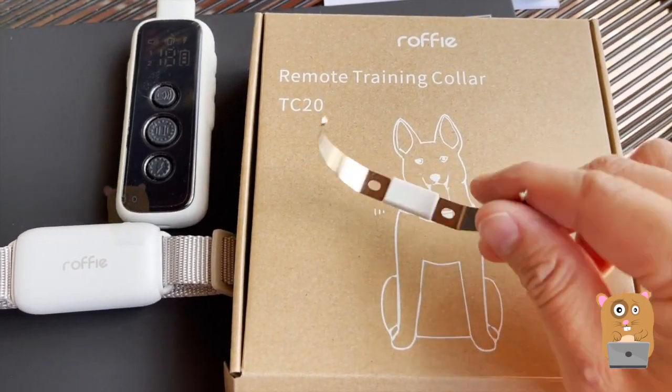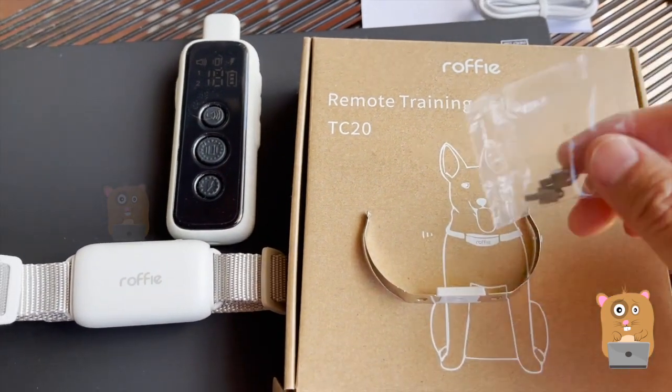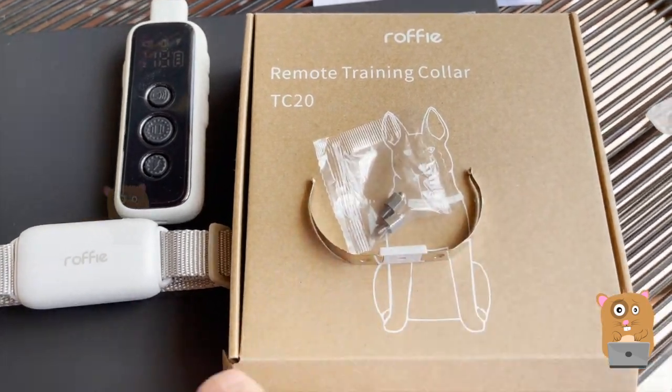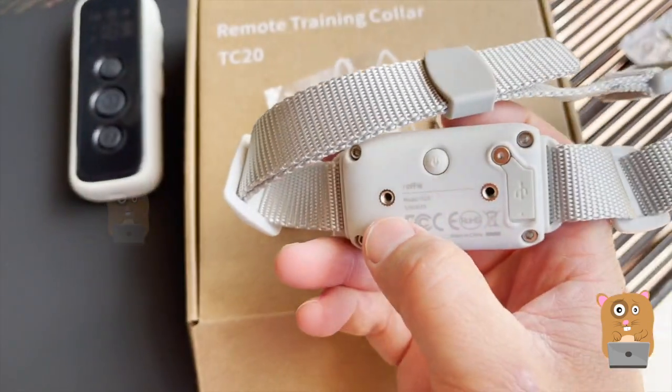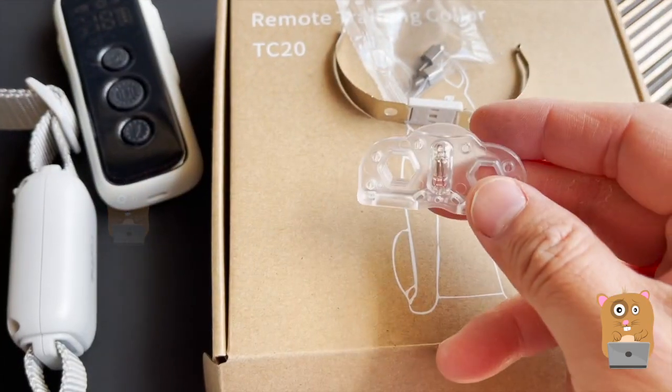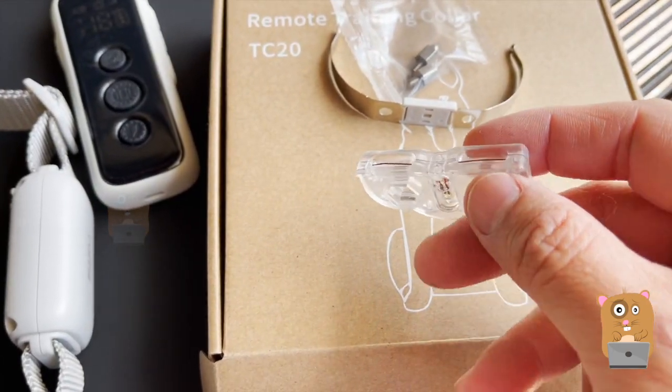This is part of the zap collar — these two contacts here. If I want to use the zap functionality, I'll then screw that on here. It also came with this, but I'm not quite sure how it's used. It looks like a fuse.